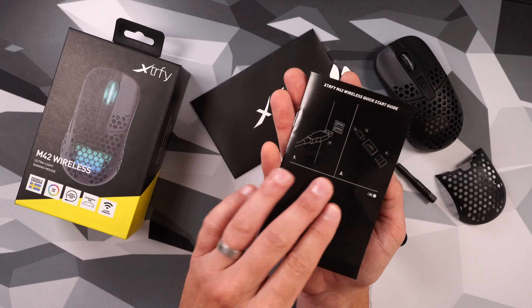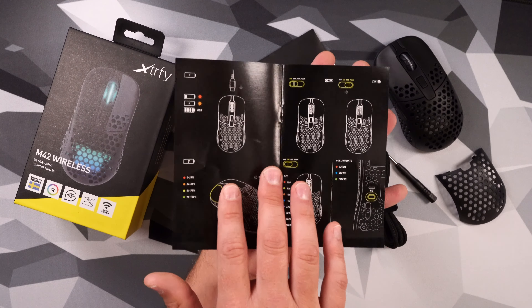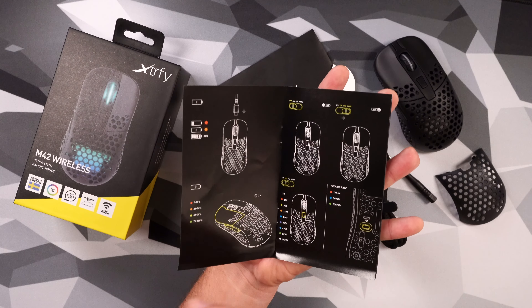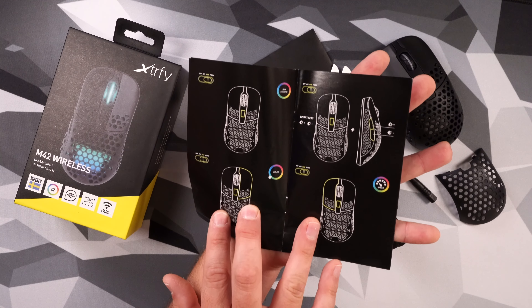This isn't just a basic guide on how to plug in your mouse — we all know how to do that. When you look in here, you can see everything can be controlled right on the mouse, kind of like what you've seen in Glorious mice. Your polling rate, your RGB, everything — controlled right on the mouse. No software needed.